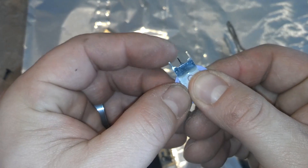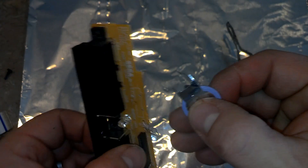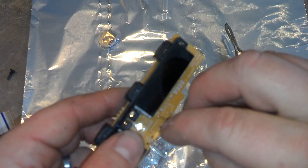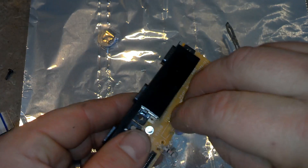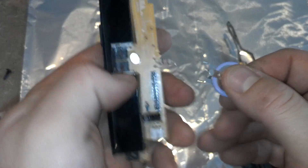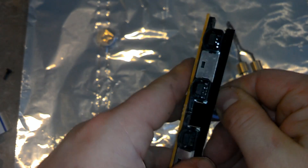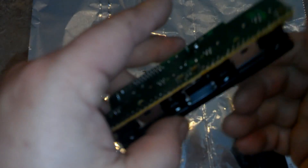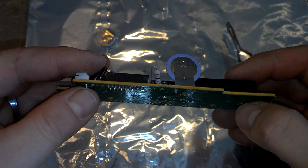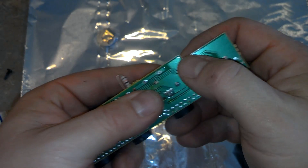Now we've got just some holes there — let's go ahead and put in the replacement. Make sure my pins are lined up. It's such a ghetto operation. I film all this stuff with my phone, which is about three or four years old. You can see this only goes in one way — you've got two legs and then one. Just push them right through. Now we're going to go ahead and solder that into place.